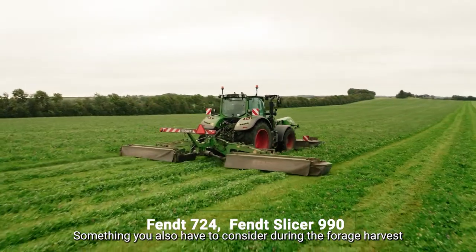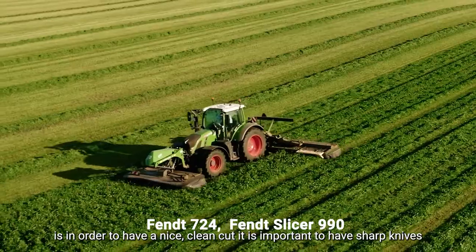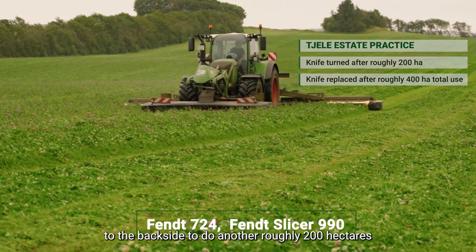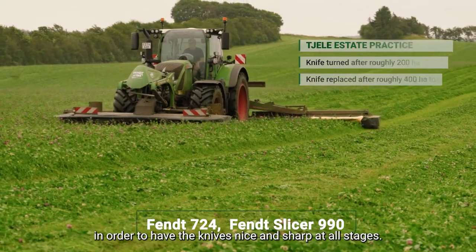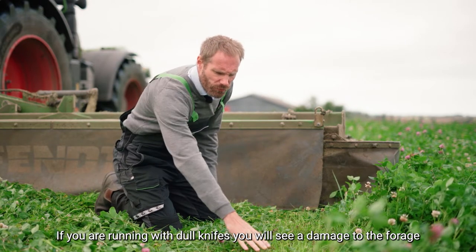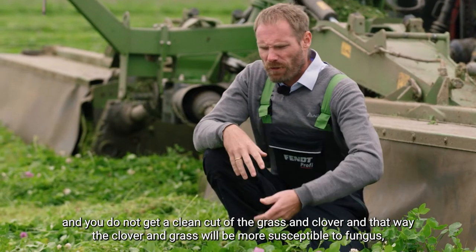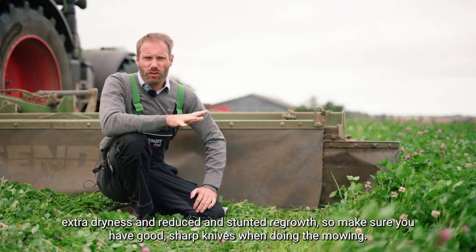Some things to consider during forage harvest: in order to have a nice clean cut, it is important to have sharp knives. On this farm, the first side of the knife is used for 200 hectares, then the knives are turned to the back side and do another roughly 200 hectares, in order to keep the knife sharp at all stages. If you run with dull knives, you will see damage to the forage — you don't get a clean cut of the grass and clover, and they will be more susceptible to fungus, extra dryness, and reduced or stunted regrowth.